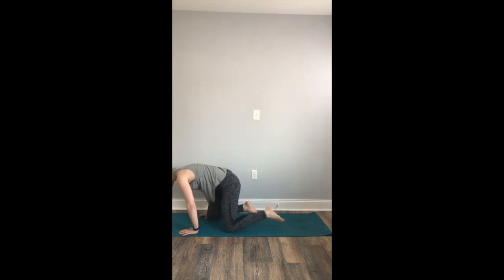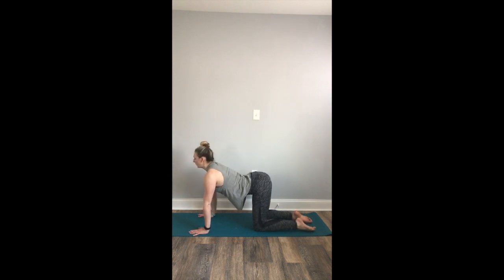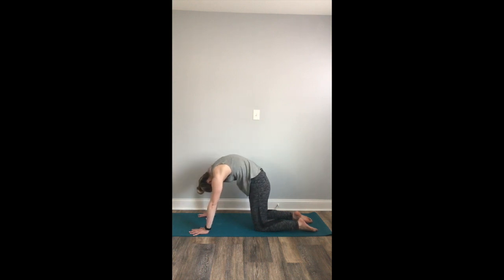We're going to come onto all fours, stacking the shoulders over the wrists, hips over the knees. We'll take one cat and cow here on all fours. Inhale, cow pose, belly drops. Exhale, cat, round your spine. Good. Return to a neutral spine.